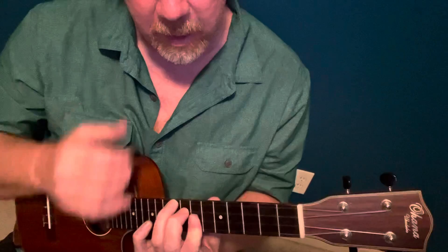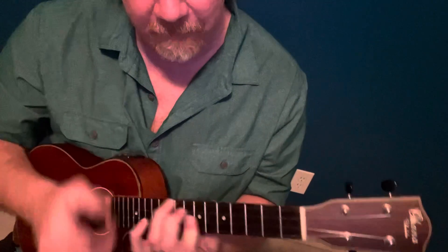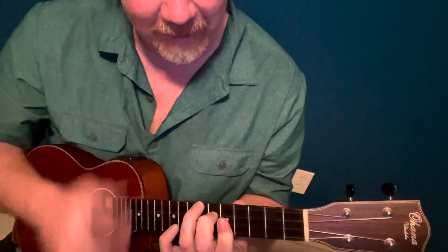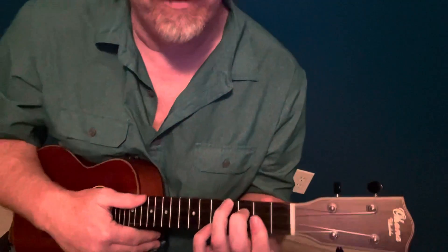D, D, B, D, F, E, B, D, D B, D, B. That's one way you would do it.